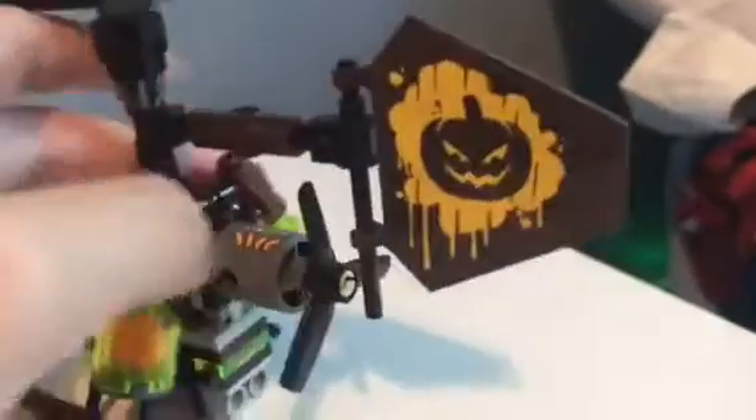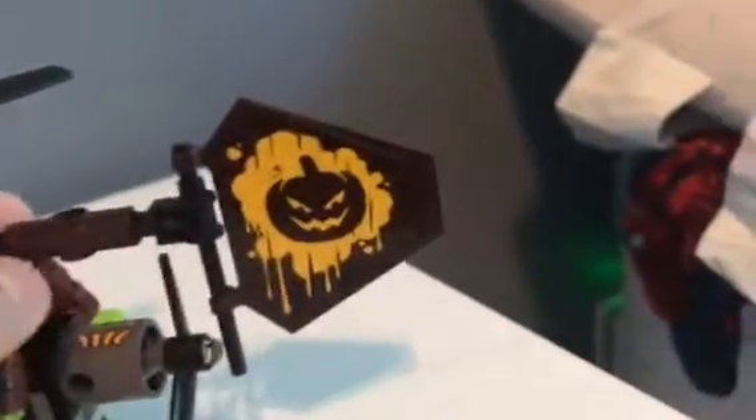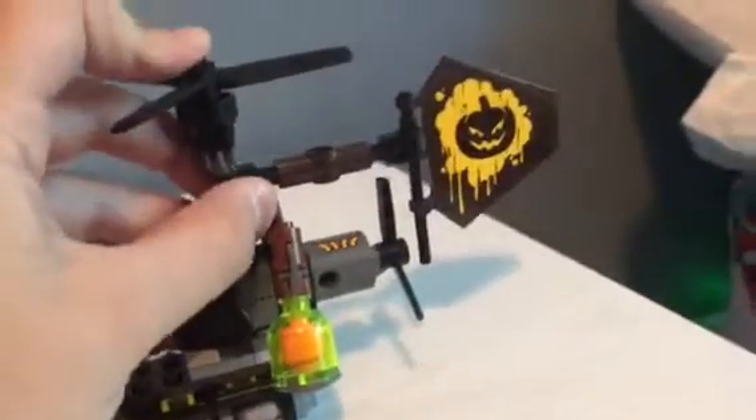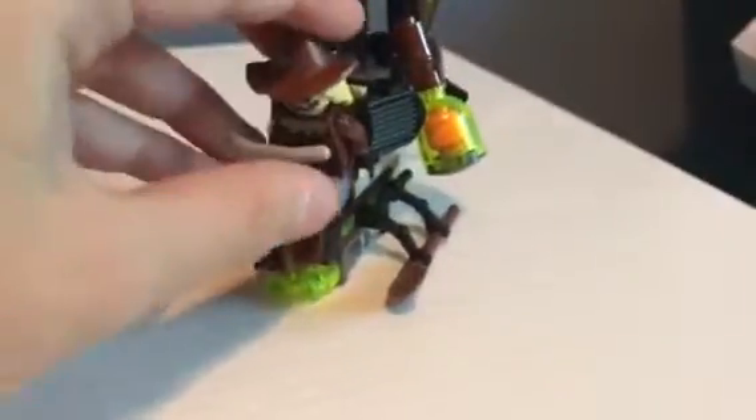The Scarecrow helicopter is cool. It has two stud shooters that shoot out these things, which are cool. It's got a little thing that spins, and then this is a little rudder. It's connected with a little Robin staff, and then it puts into that little Technic piece. And then here's the top thing that just spins. And then here's the seat, where Scarecrow can easily sit down. They can hold on to the bars, but I am not making him sit down right now.